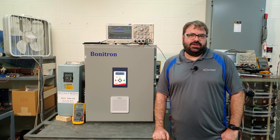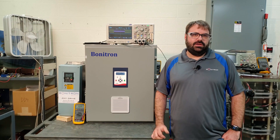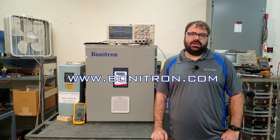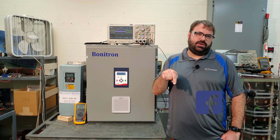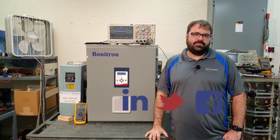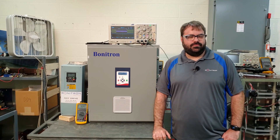I hope you enjoyed our demonstration today. If you want to check out more information about this product or any of our others, go to www.bonitron.com. Be sure to check out our Facebook, Twitter, and LinkedIn accounts. Go ahead and give this video a like and subscribe to our YouTube channel. Have a good one.